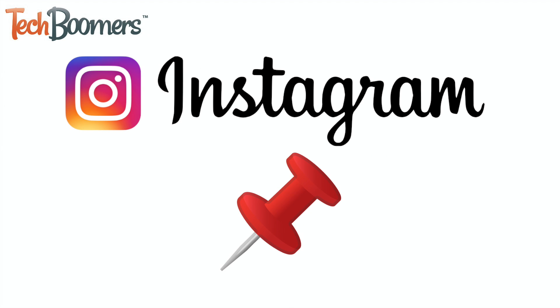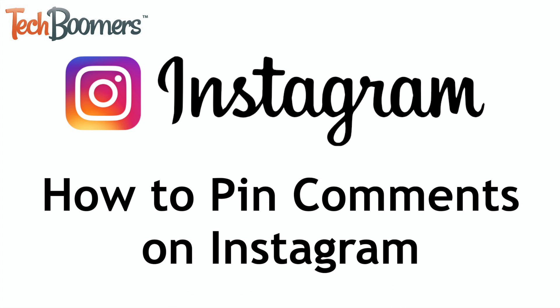Instagram has added a new feature that lets users pin comments under their posts. I'm Jessica from techboomers.com, and in this video I'll be showing you how to pin comments on Instagram. Now let's get started.